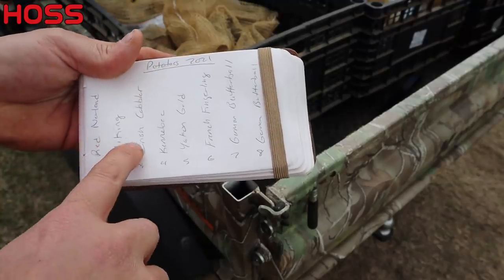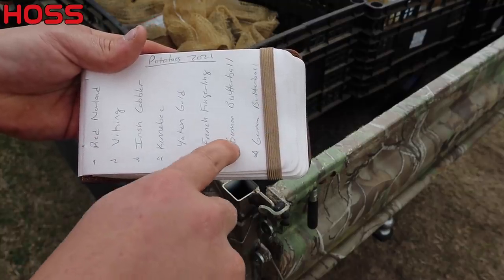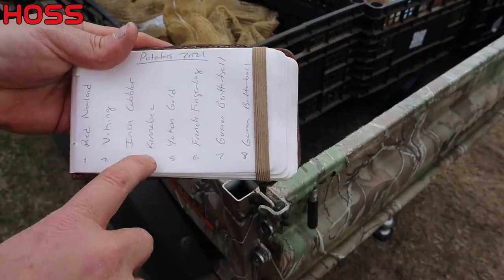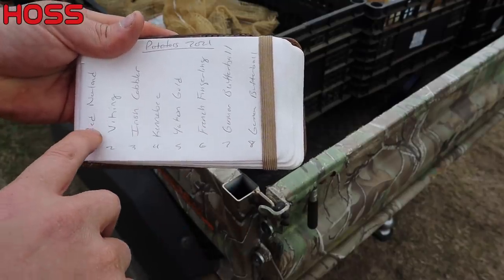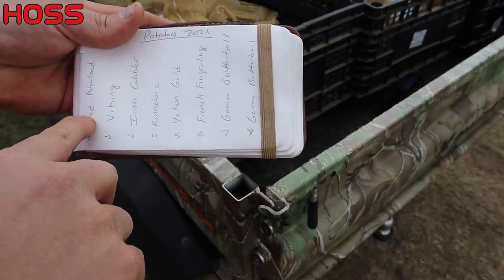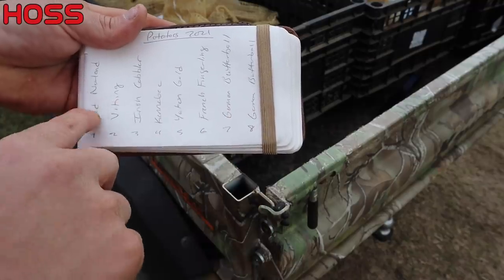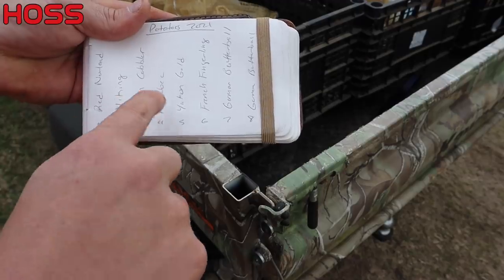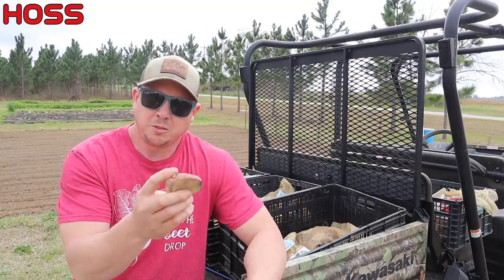I made a little planting map in my gardening notebook — eight rows, and I've got what I'm planting in each one. The only variety getting more than one row is the German Butterball, my favorite. We've got Red Norland in the first row, then Viking, Irish Cobbler, Kennebec, Yukon Gold, French Fingerling, and two rows of German Butterball. I tried to lay this out in order of how they're going to mature — early, mid, and later maturing varieties — so I can dig them in sequence along the plot.